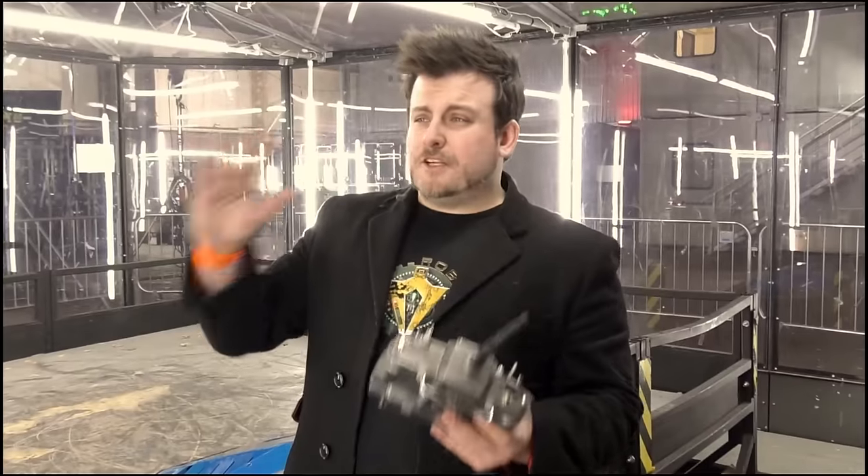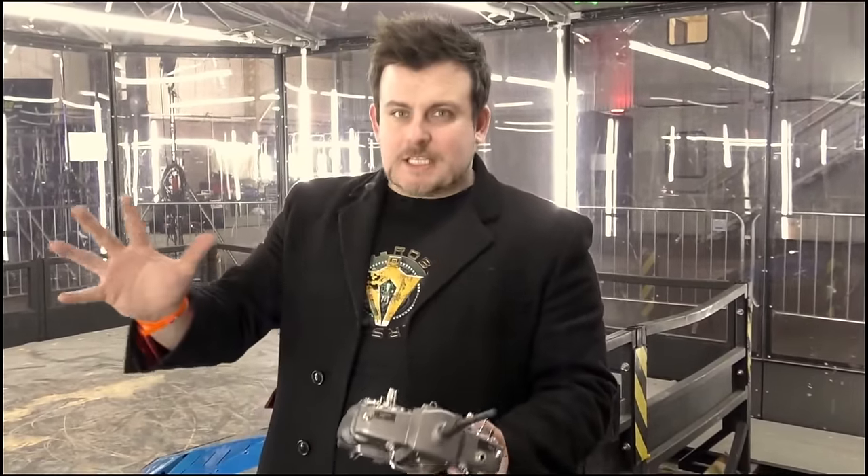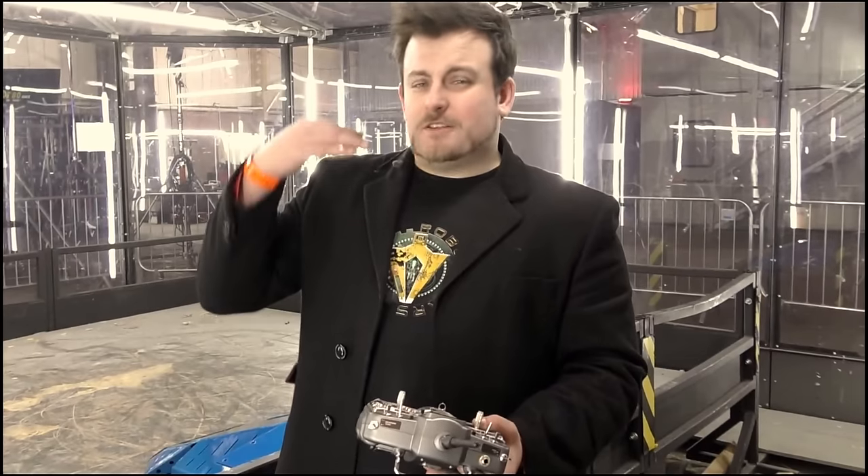So here we are in the official Robot Wars test area. This is as official as it gets. We're going to test out my robot for Team S-Tech Push to Exit.